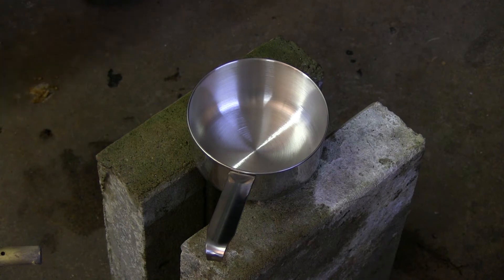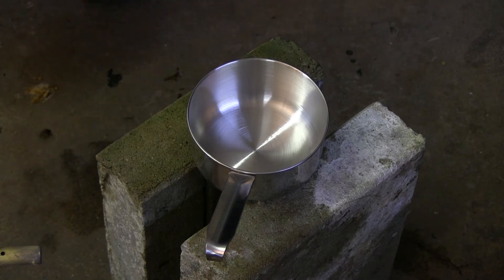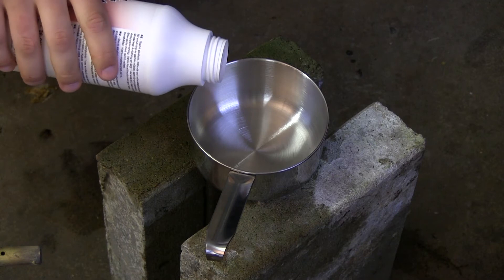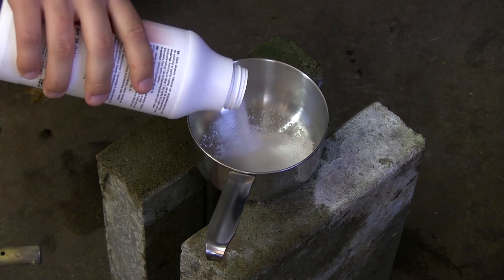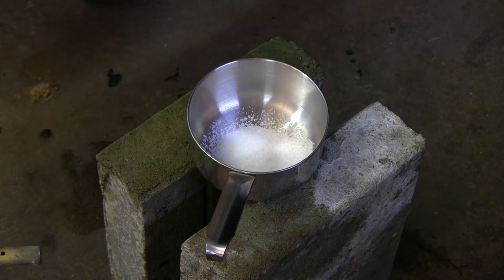Now that I have all the ingredients ready, I'm going to start by putting my safety gear on. After that, we are ready to start. I'm not going to put the gloves on yet, because this is pretty harmless when the sodium hydroxide is in its powdery form. We're going to start small — if anything goes wrong, it'll be easier to clean up.